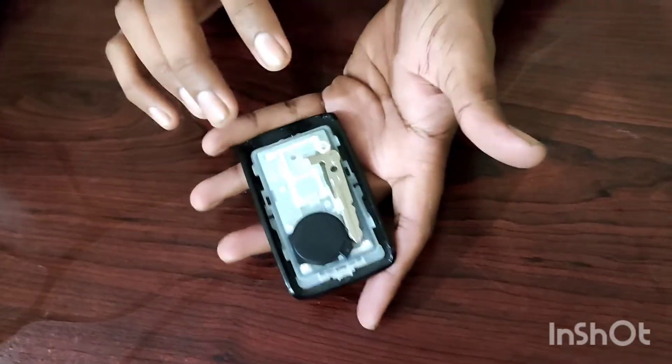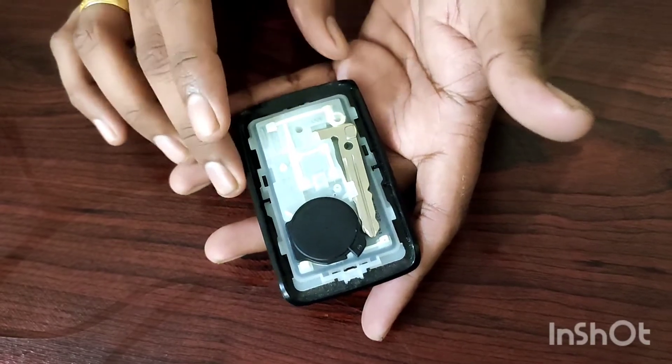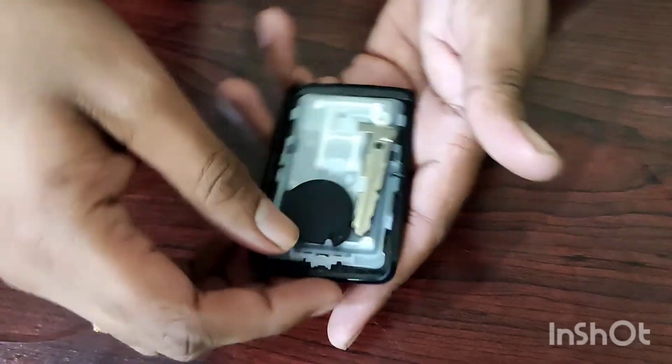There is a manual key in this video. In this video, we will talk about how to replace the battery.